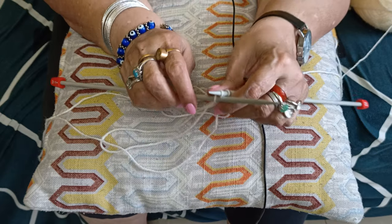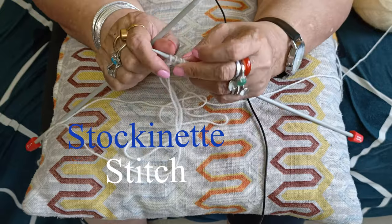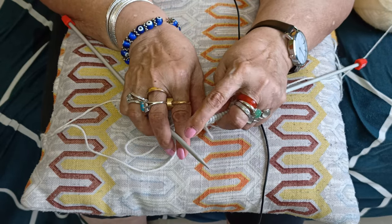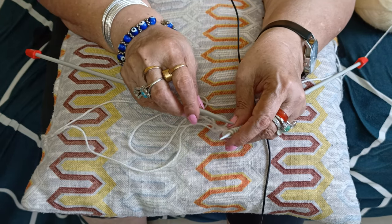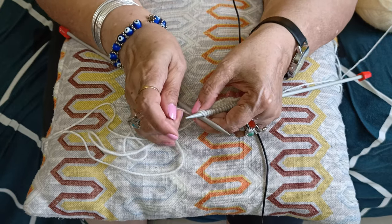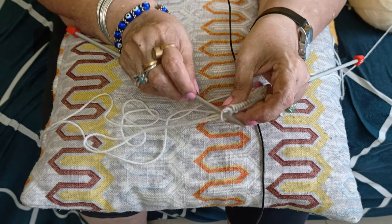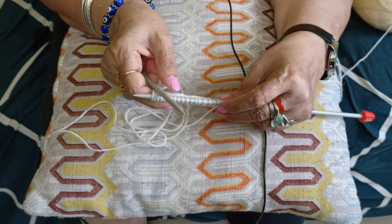Let's start with the demo of stockinette stitch. The stockinette stitch is done with two important stitches: the knit stitch and the purl stitch. Without these two important stitches we cannot perform any other stitches. So let's start — I have cast-on stitches on my left hand needle.